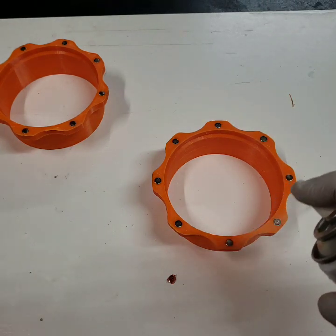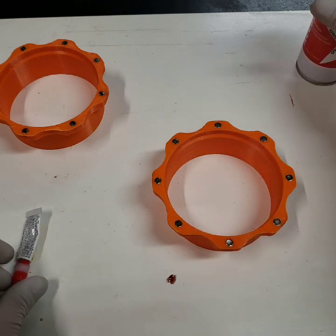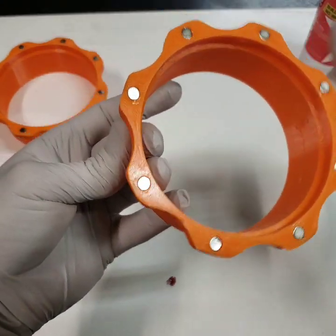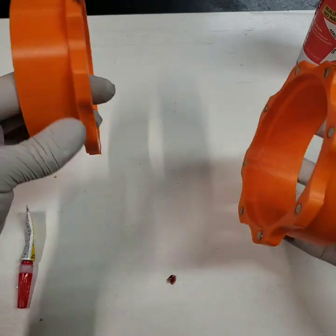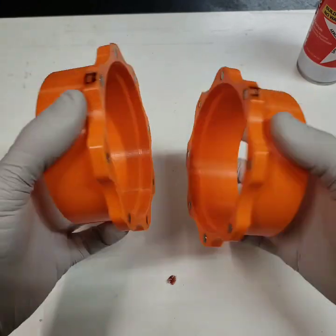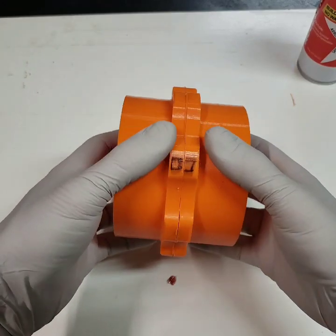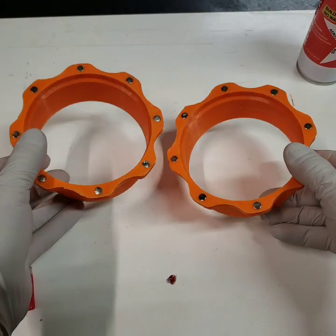Then just hit it with some accelerator. Match your marks. These go on a four inch hose, and I might design a few different versions if I end up doing different types of fittings.